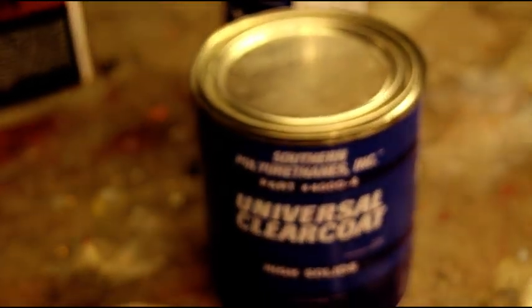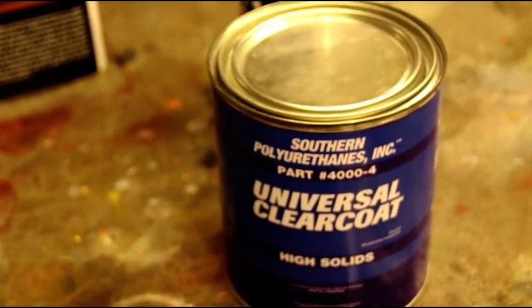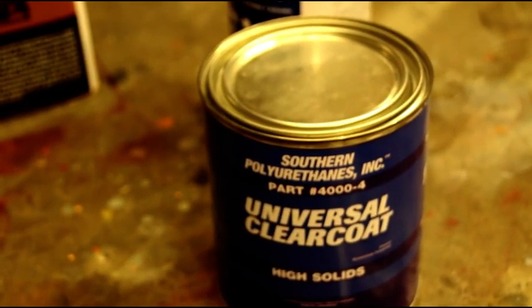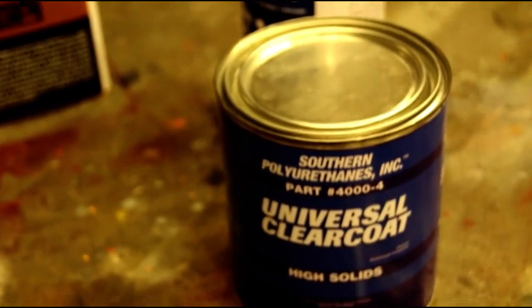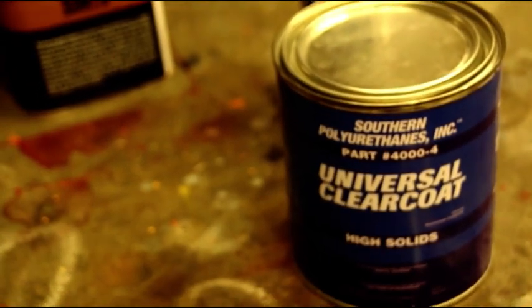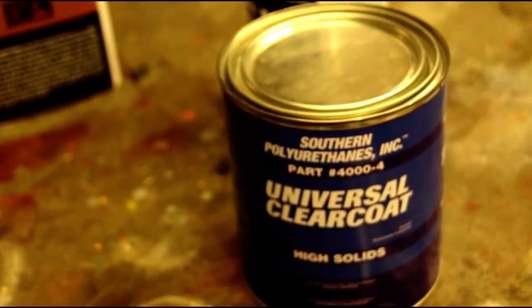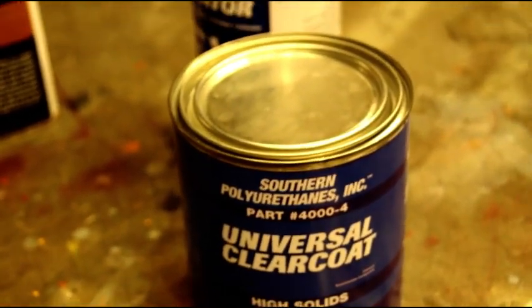Our mix is going to be one-to-one — one part clear coat, one part activator. It's very critical you use a 1.4 tip on your spray gun and have it adjusted properly. You want to lay down wet coats; your first coat is critical — not a tack coat or dust coat, a full wet coat. Then you can put a second coat on in 10-20 minutes once it flashes off, or wait 30 minutes, put another coat on, wait another 30, and so on — as many coats as you like with 30 minutes in between.